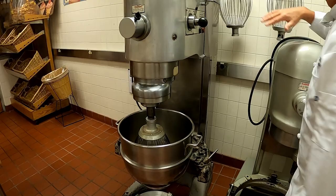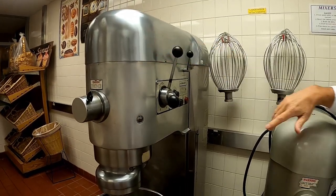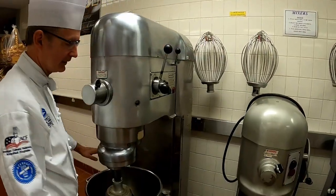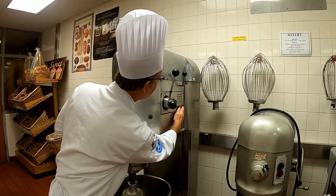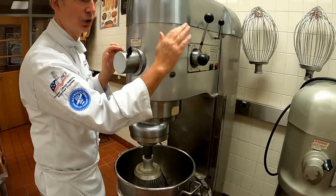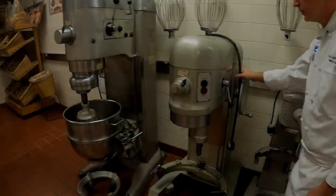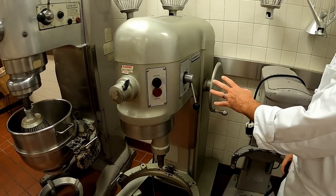Always remember with these larger machines you are dealing with a very powerful motor, so you never want to stick your hand in while the machine is working. Also make sure no one is in here while you could be on this side scraping out. I always recommend you stop the machine and go in and scrape. You can also lower the machine and go in and scrape, but never have anybody around here while your hands are in here.